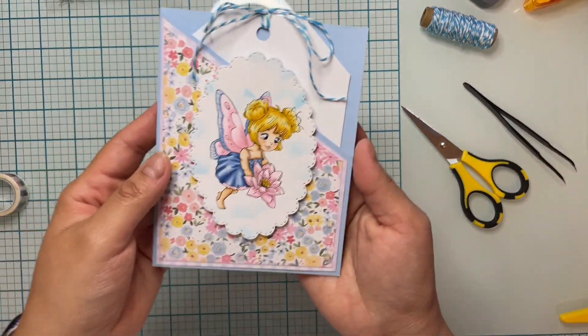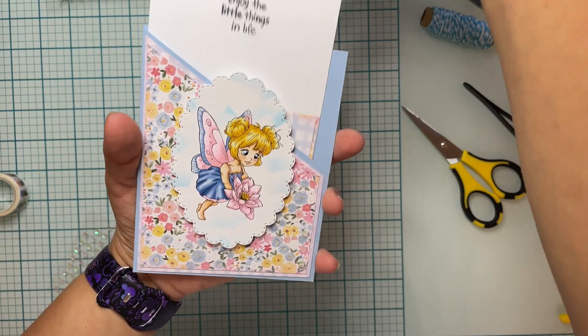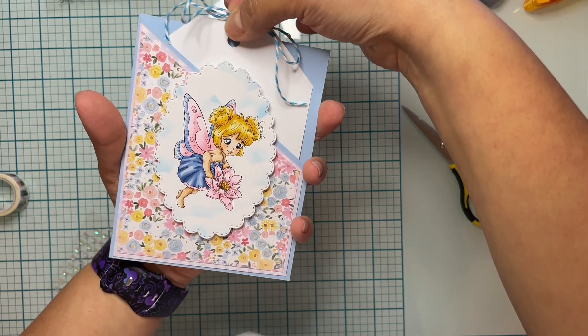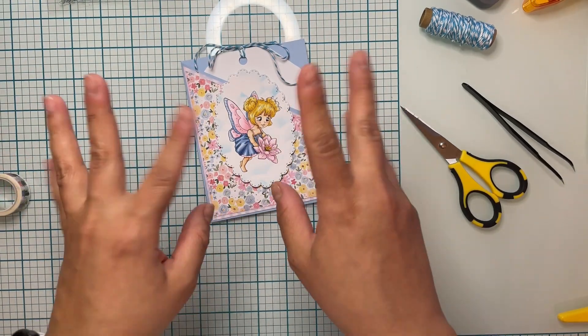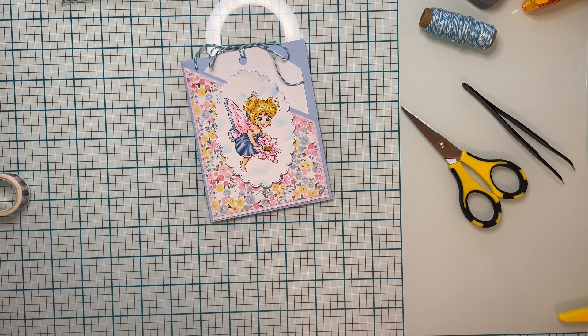And here it is — I love how this turned out! Thank you guys so much for watching. Make sure you hit that subscribe button, follow the Paper Shelter, and go participate in this week's challenge where you need to add a tag to your project. Until next time, happy crafting!